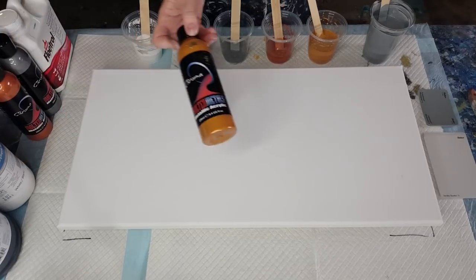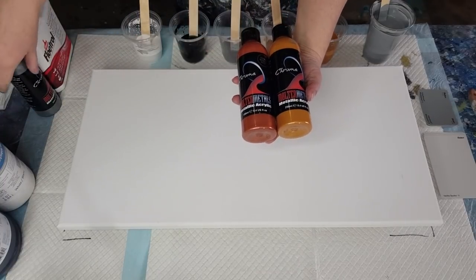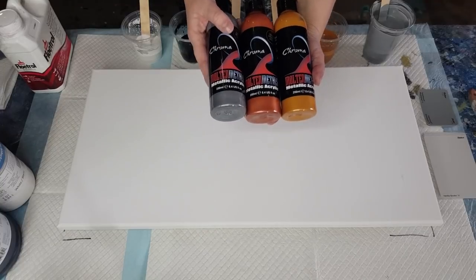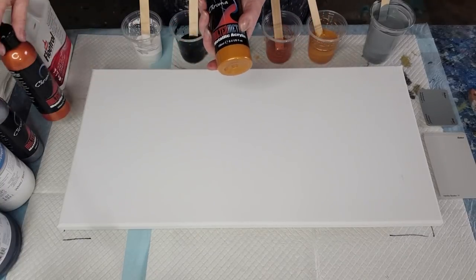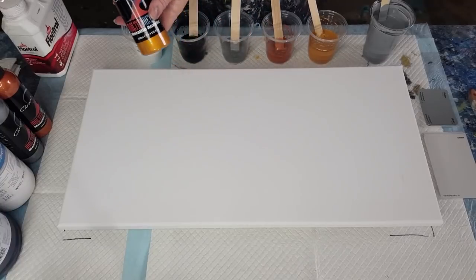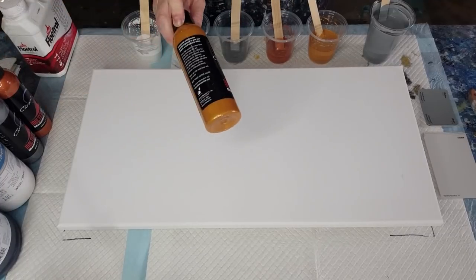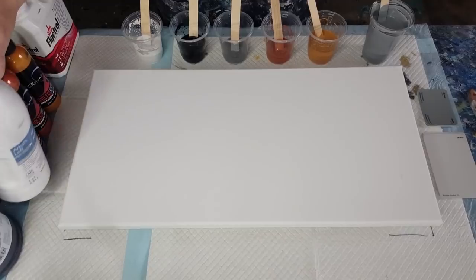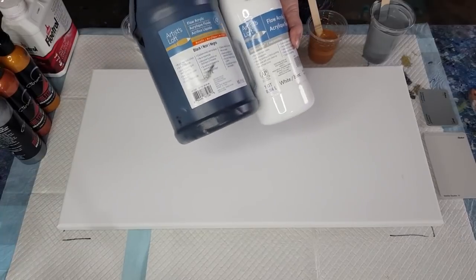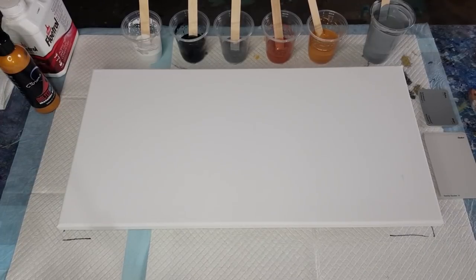I did a flip cup with the Chroma molten metallics the other day and they were very thin, so I said I must try a swipe with them. I've mixed them two parts flow trol to one part paint. My metallics are gold, copper, and silver. These come in two different golds — this is the darker one, Xanadu gold. I've also got black and white from Artist Loft.